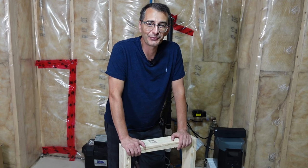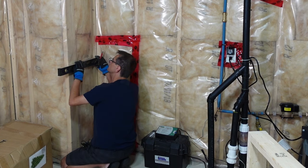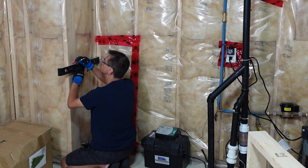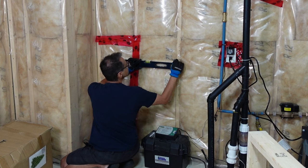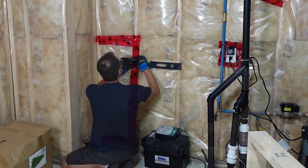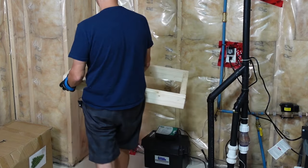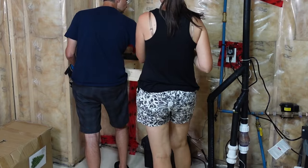Now I'm just going to attach it to the wall. I first determined that I wanted the height of the shelf at 3 feet and marked off a level line on both walls. With Anna's help, I secured the shelf to the wall studs and then attached the brackets.